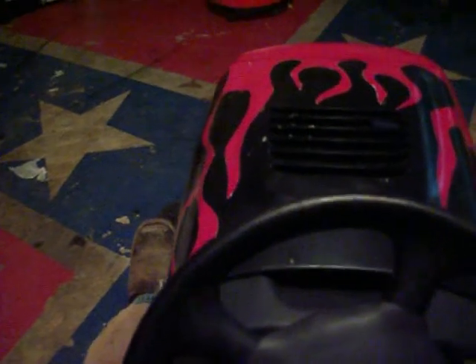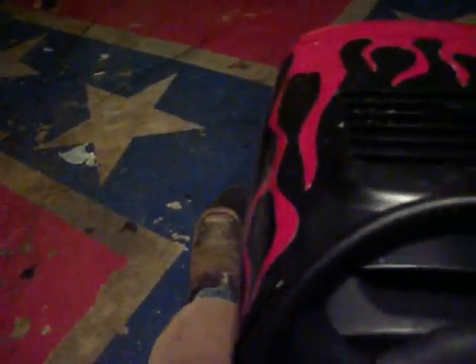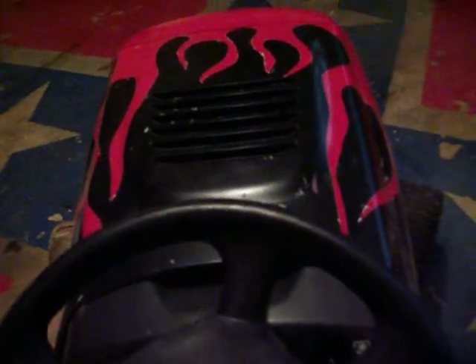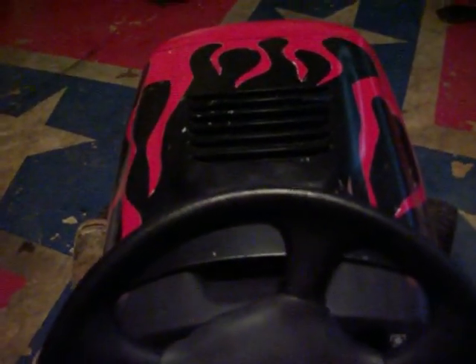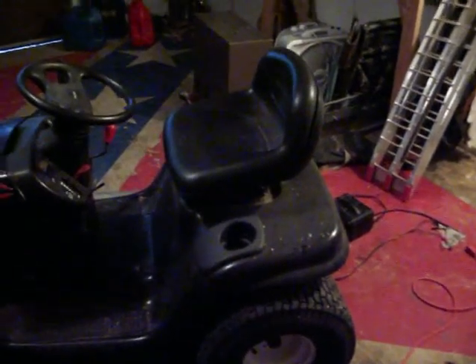I'll do a crank-up on it real quick — choke it. It's doing pretty good; it's been sitting up for a couple of months but doing well.